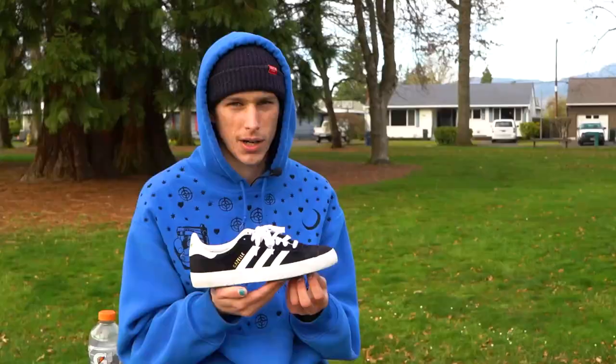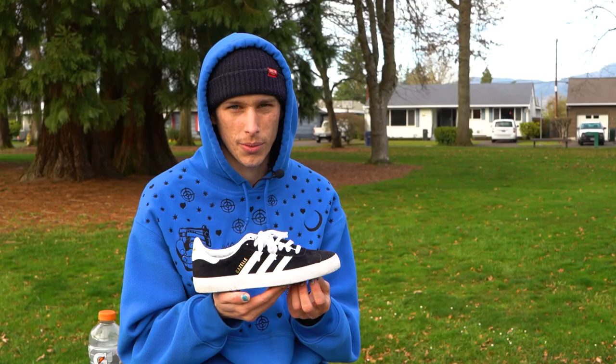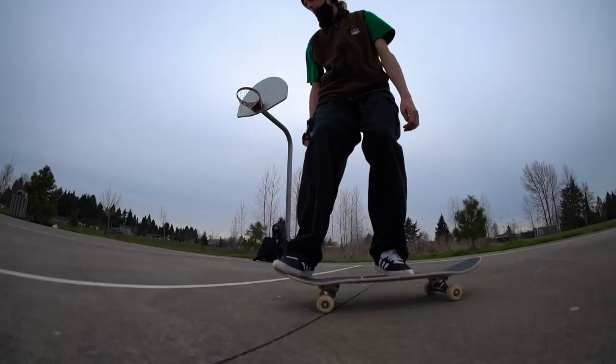After session one, just a little scuff on the toe and we're looking pretty good. I'll keep skating it for a couple more weeks and come back to you guys with more input.